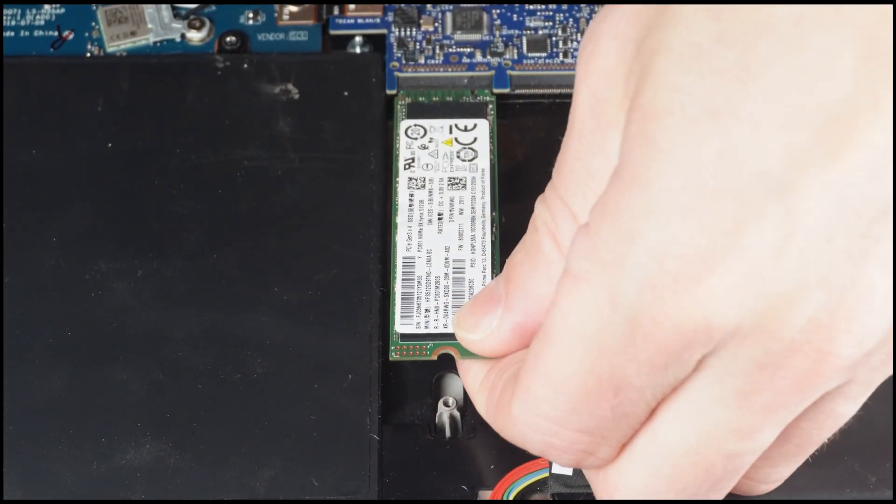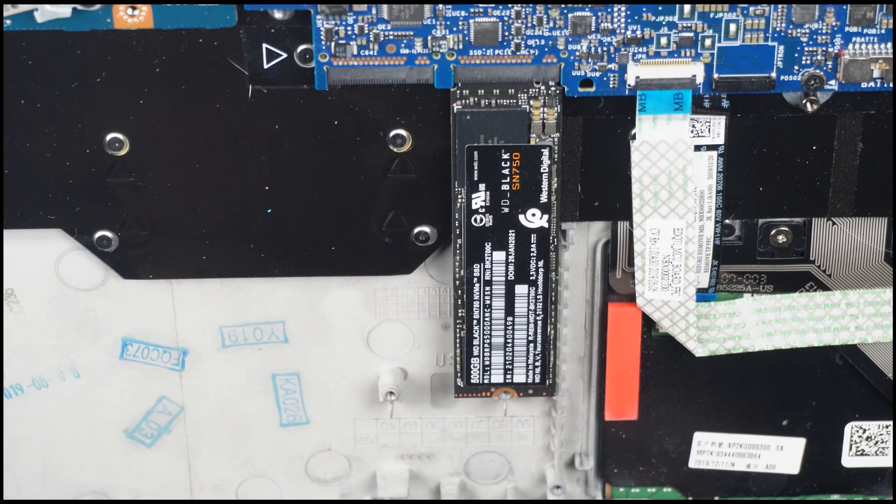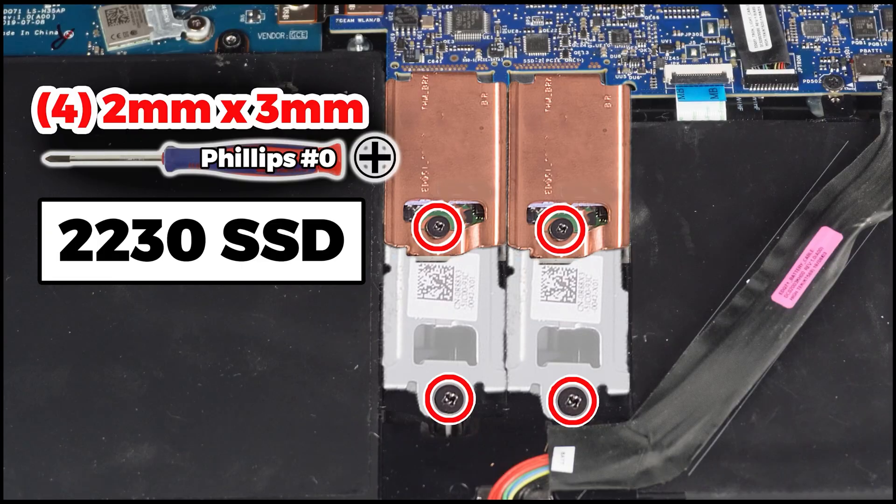Then slide out the solid state drive. If your laptop is configured with a 2230 solid state drive, follow the screw configuration as shown here.